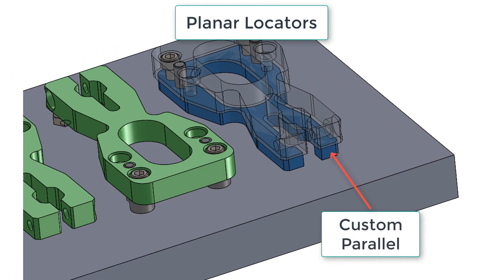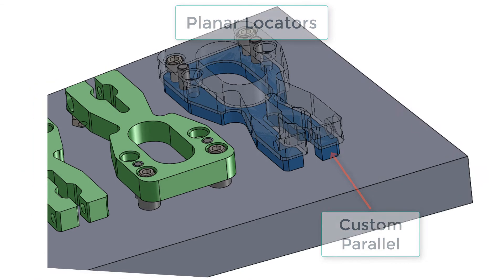When designing jigs and fixtures we tend not to use parallels as previously shown, as they're easily lost. But it's not uncommon to make a custom parallel as shown here, which is then permanently fixed through bolts and possibly dowels to the base plate.